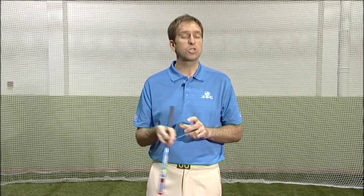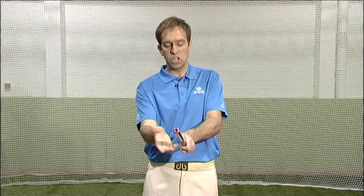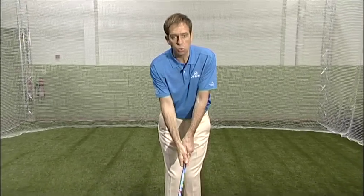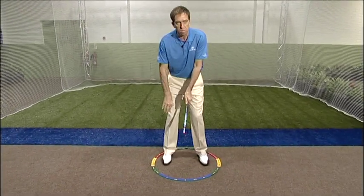It gives audible feedback — that's what they're going to hear when they actually get their hands in the right place. As always, it's got the Snagg training grip on there, so make sure they get their hands in the right place. Have them standing in the hoop with toes pointing towards number six, then they can take a step towards the target and a rear step away from the target.